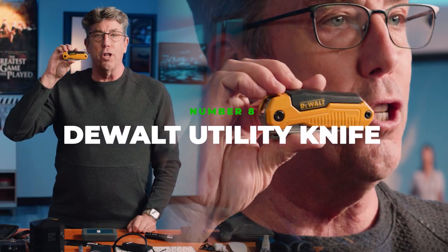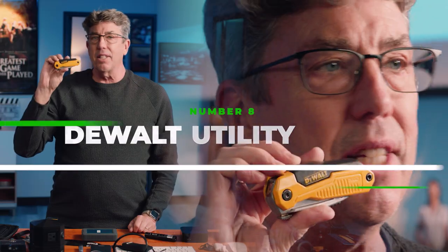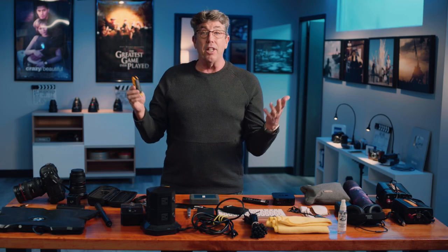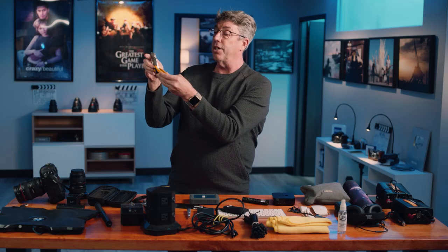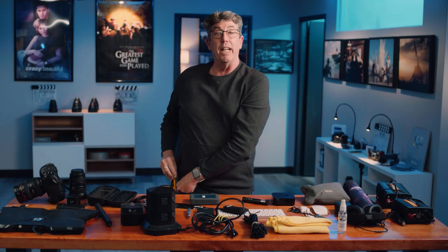My DeWalt mat knife. You are constantly going to be cutting things — you're going to get packages sent to you. This thing is very unique because it expands to a full mat knife, but you can keep it in your pocket and it just folds right up really nicely.